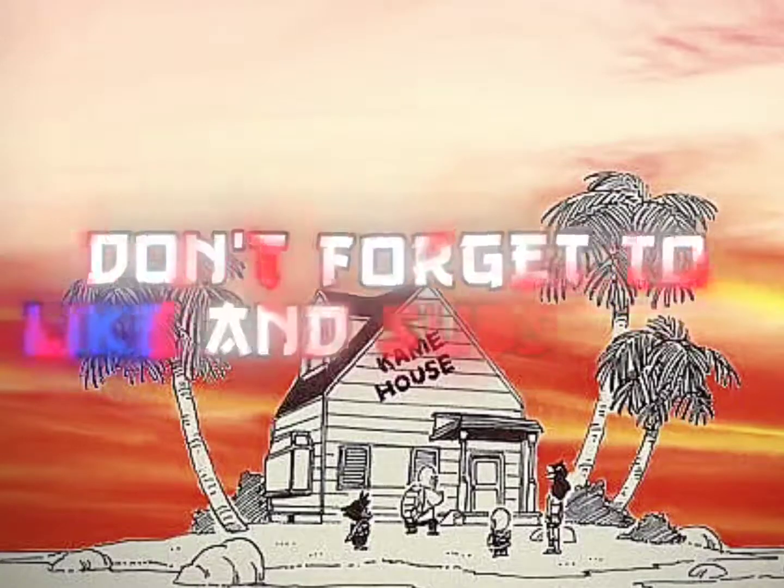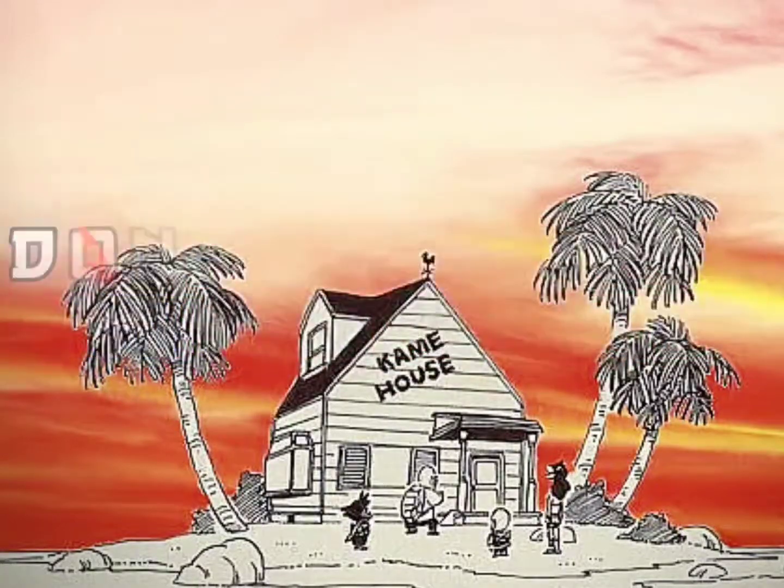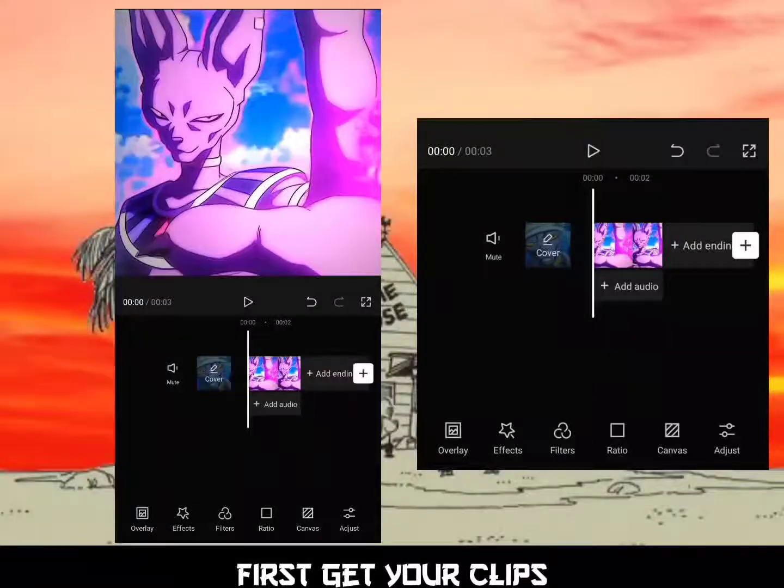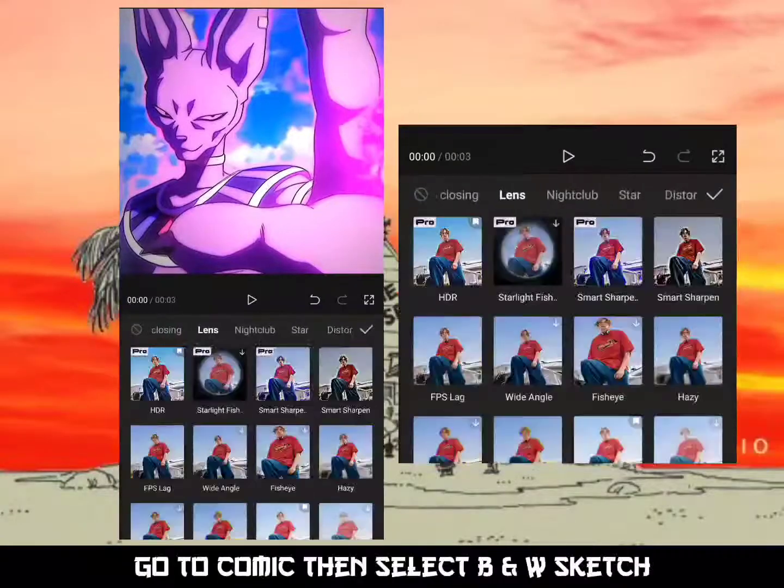Welcome guys, don't forget to like and subscribe. To get your clips, go to Comic, then select BNW Sketch.